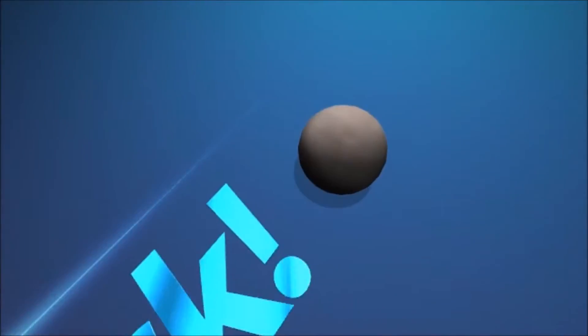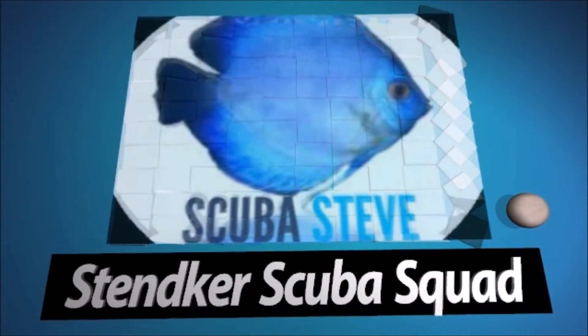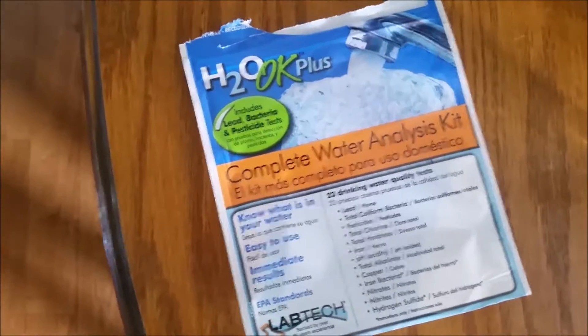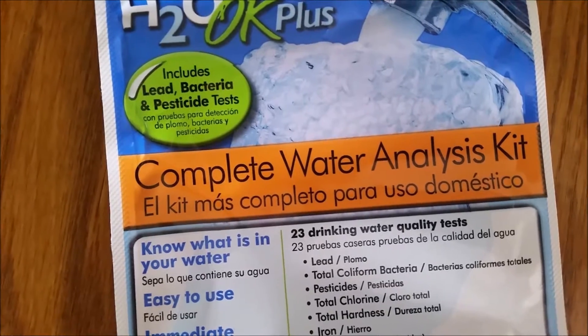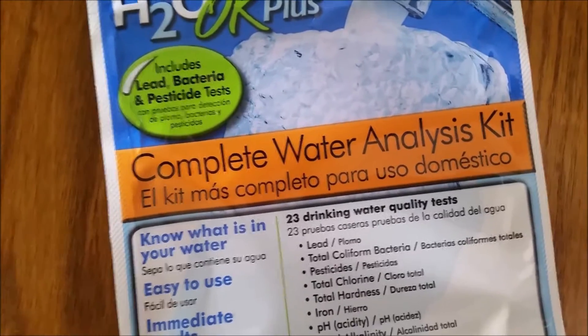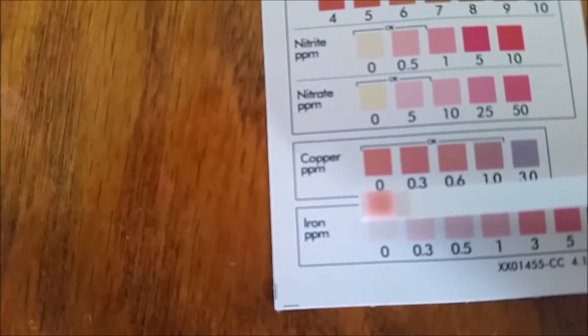This is what I'm using to test my water — the H2O OK Plus. This is a complete water analysis kit testing for lead, bacteria (which is what I'm most interested in), and pesticides. You'll see those test results in a minute.